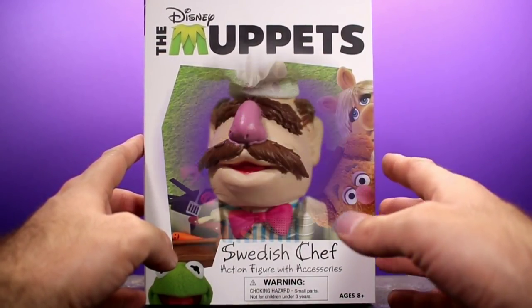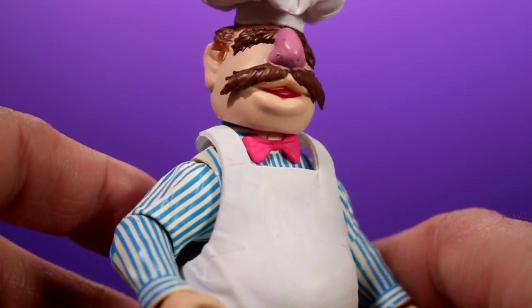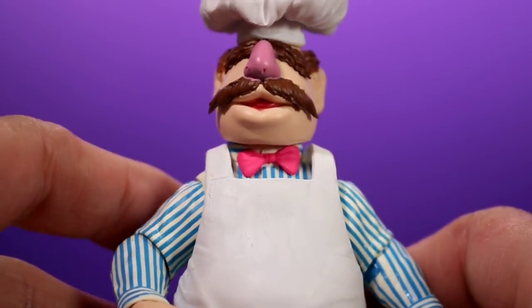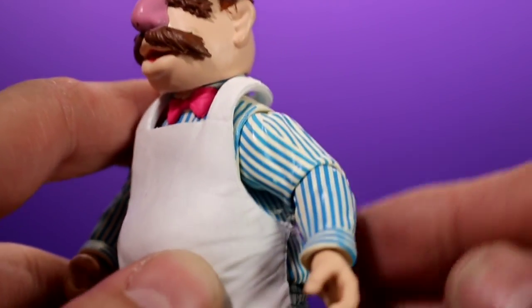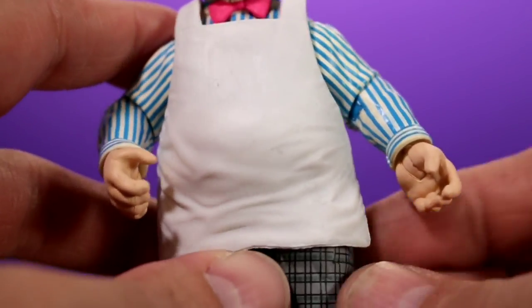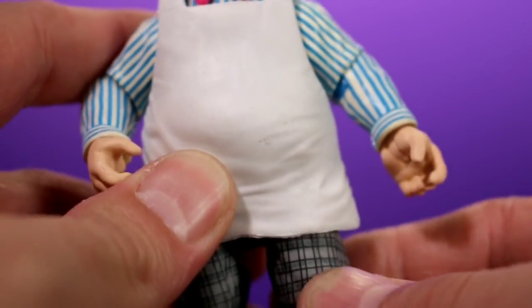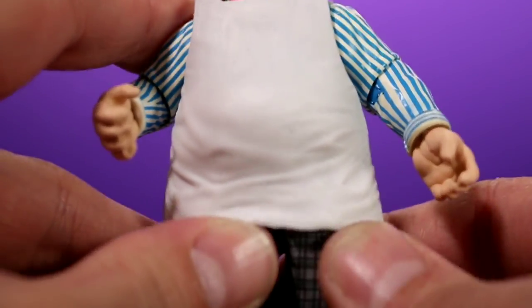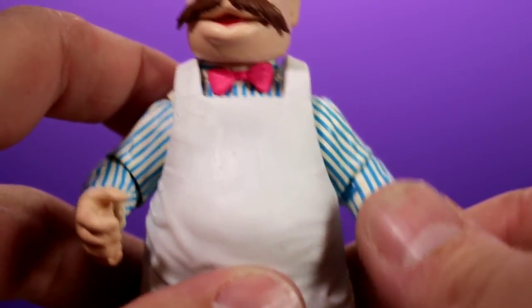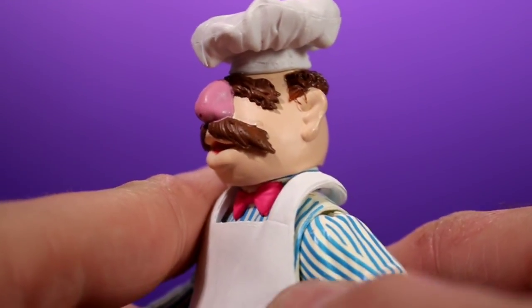Now let's talk about the figure. The sculpt on him is really nice — he was sculpted by Gentle Giant Studios. You have everything you need for the Swedish Chef: the bowtie, the striped shirt that looks really good, and the apron is very soft plastic so it doesn't really get in the way or hinder the articulation. I'm very happy they didn't use a more rigid plastic here.